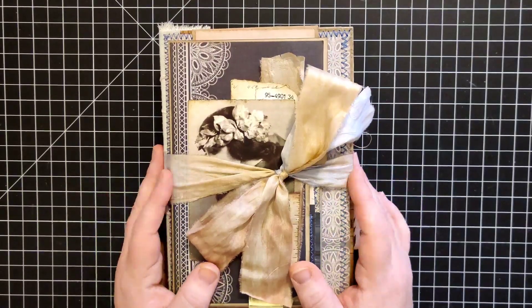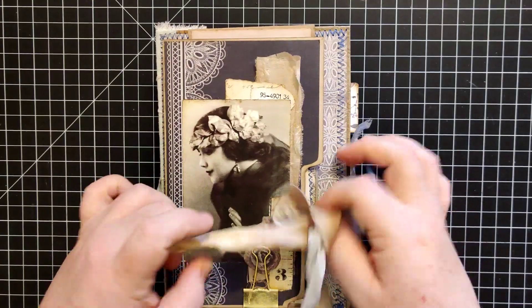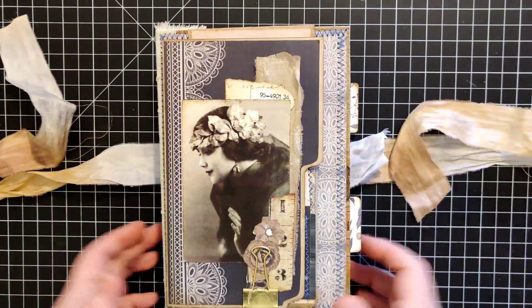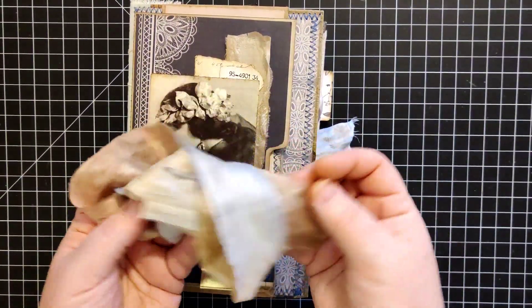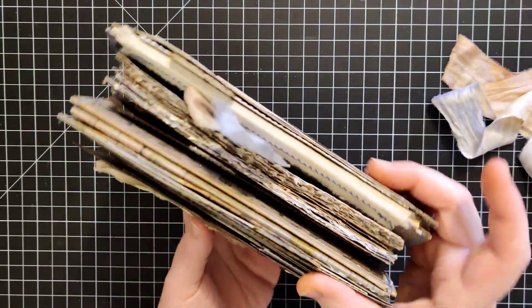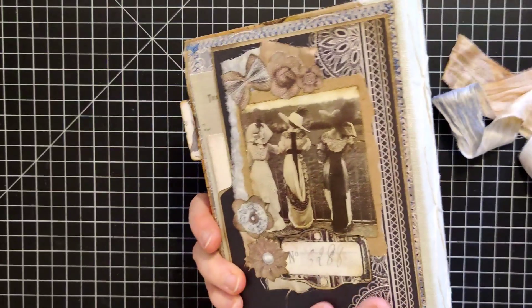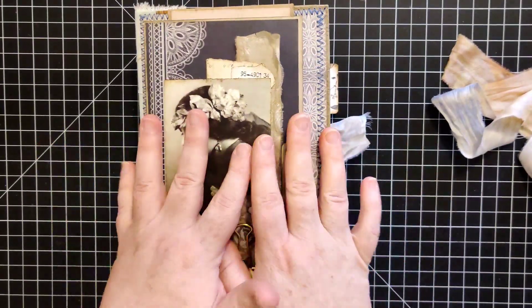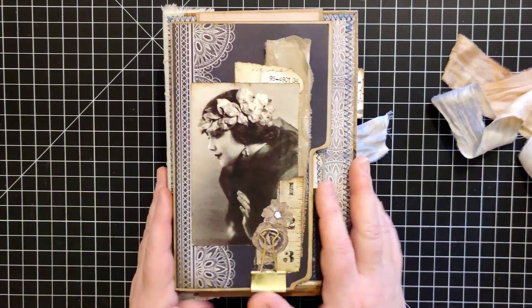I'll definitely be making more like this one in the future. I actually have a lot of Maggie Holmes paper, so I'm thinking maybe I should do a Maggie Holmes one. This is some more sorry silk and it got to be a bit chunky here — you can see how thick it is.